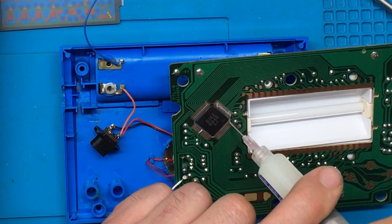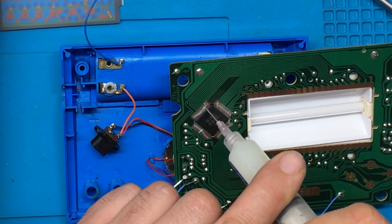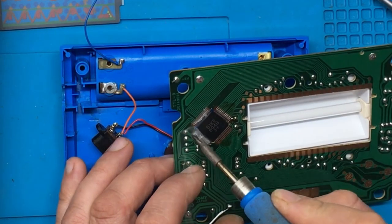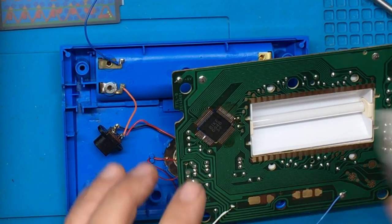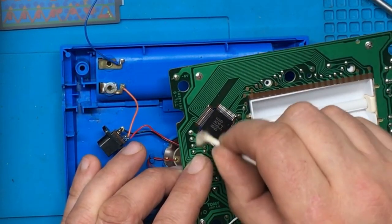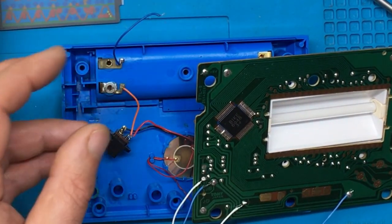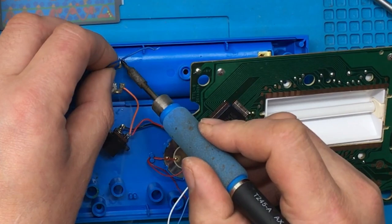Unfortunately it still seems quite dead. I want to pop the batteries out and disconnect one of the battery wires, then go around this chip just on the off chance we might have a bad joint or something. There's not really a lot else in it — let's go over some of these pins.